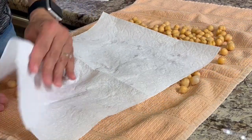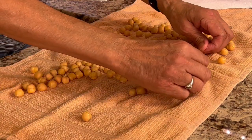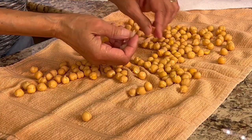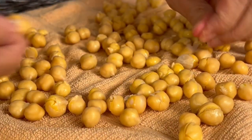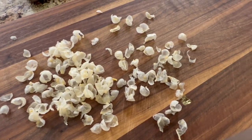In the process, I'm also going to be loosening up those skins. You don't really have to remove them, but I like to because there's one on each bean and it kind of adds up. So I just gently pinch each bean and the skins come right off. Here are the skins I peeled off — quite a few.